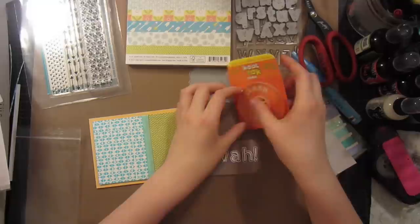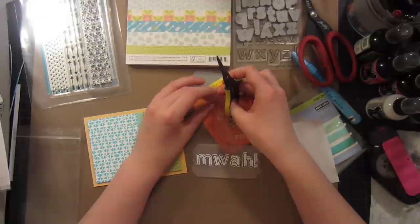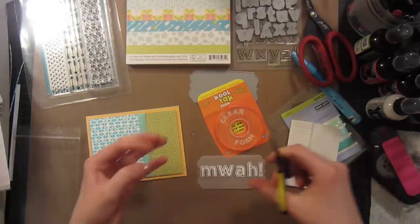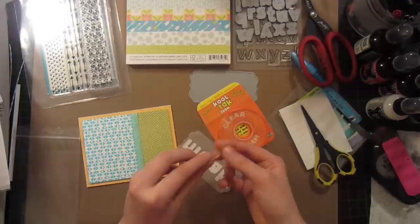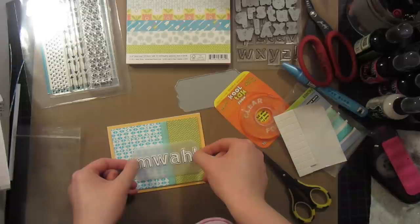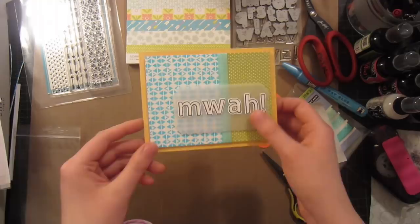I'm going to adhere the letters with my Zig glue pen, and then use this cool tack adhesive — a clear foam adhesive — to add some dimension behind the letters. I like to use my nonstick craft scissors to cut it apart and then spread it out as much as I can over the letters. It will raise the vellum off just enough without ruining the effect of the clear vellum. Now I can find where I want to put my sentiment, press down, and it magically floats above the surface. It doesn't even matter that the sides aren't supported because it's the illusion of vellum.